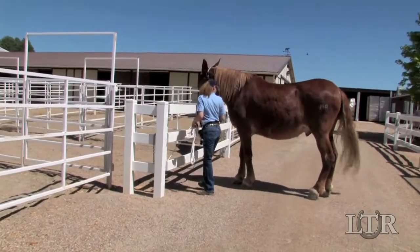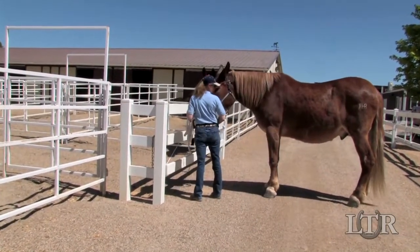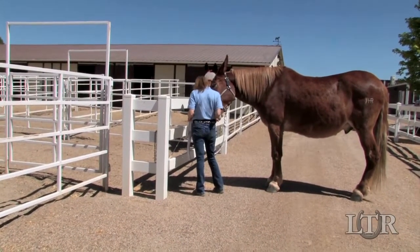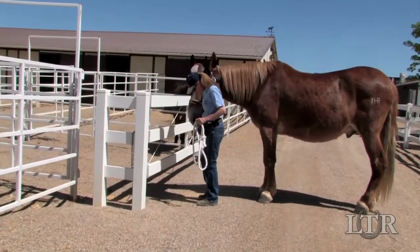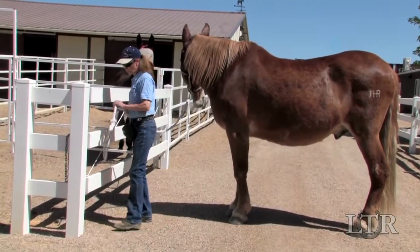Reward him, then latch the gait and reward him again for standing quietly. Consistency going through gaits will set the stage for success in any situation and will prevent a runaway as your equine anticipates the reward.